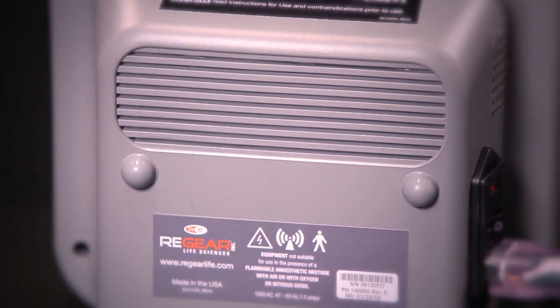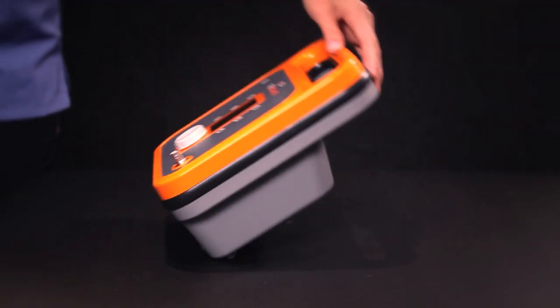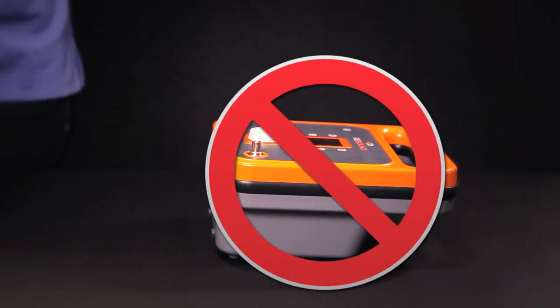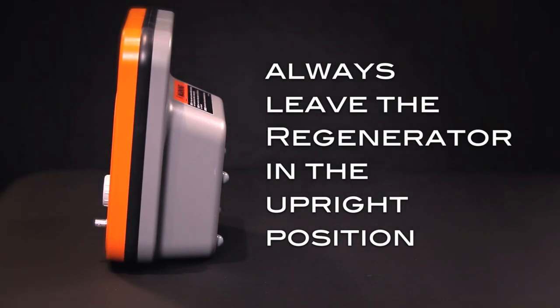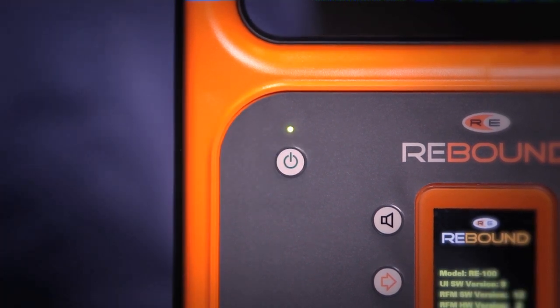The fan cools down the internal components of the Regenerator, so it's important to always leave it clear from obstructions, which could include laying the Regenerator on its back, setting it flush against the wall, or leaning it against something soft such as a pillow. The easiest thing to do is always leave the Regenerator in the upright position when it's powered on. Once running, press the soft power button to go into ready mode.